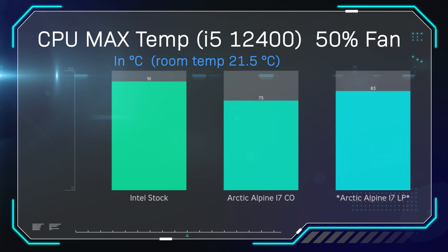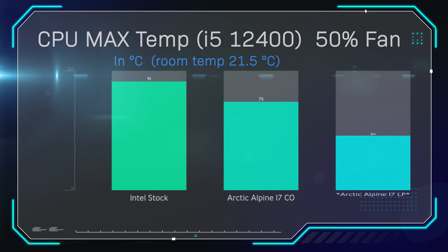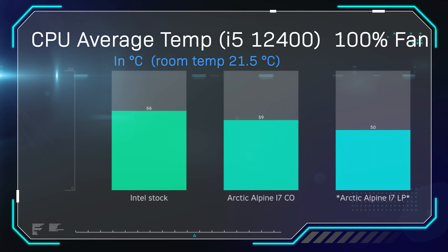Now we're checking the maximum temperature — the highest it goes up to. It's getting up to 83 degrees, but it's still 8 degrees cooler than the Intel stock cooler. Yes, it's a bit behind the standard Alpine 17 CO, but it is a lot smaller and more compact, so it's actually performing well and able to cool down the CPU, which is pretty good.